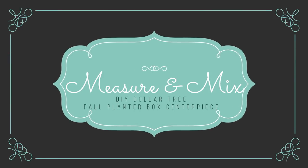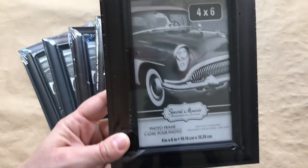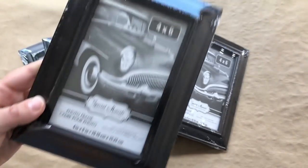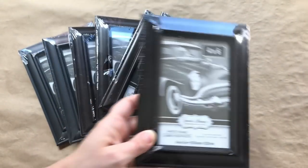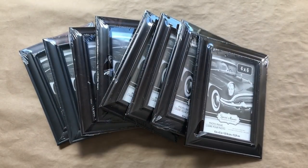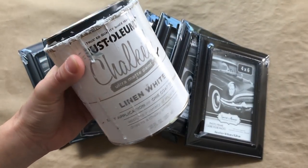Hey there everyone, welcome back to Measure and Mix. Today I'm going to be making a fall planter centerpiece for my dining room table. I'm going to be making them out of these four by six picture frames that I got from Dollar Tree — I just have eight of them that I'm going to be using.